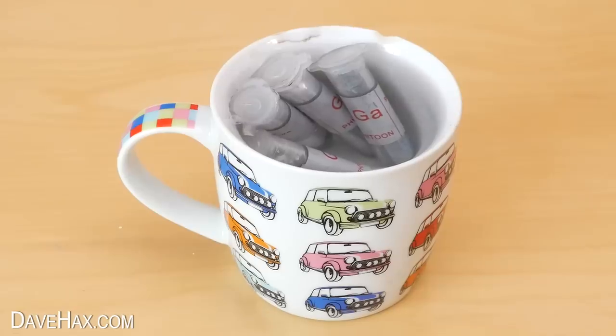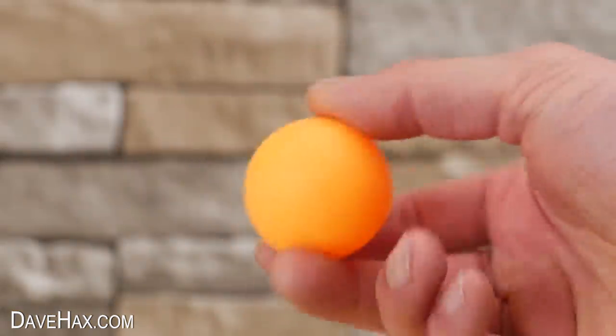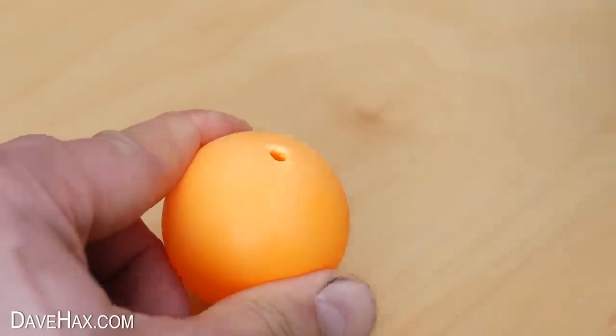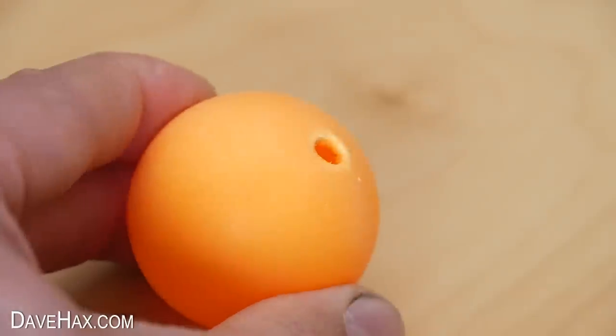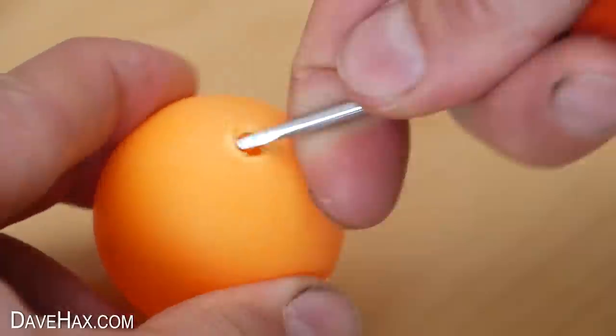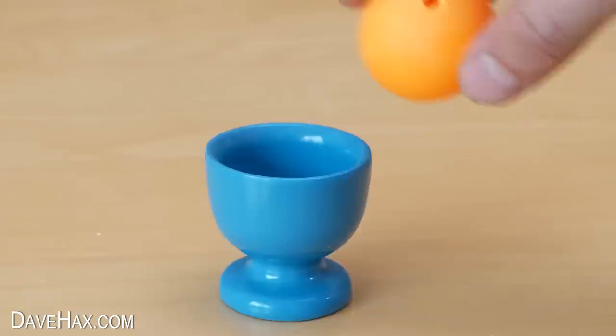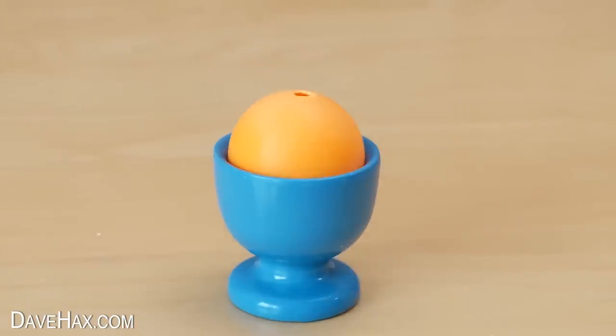To try and mould it into a nice round shape, I'm going to inject it into a ping pong ball. So I poked a hole into the ball using a small screwdriver, slightly enlarged it and cleaned it up. I'm placing it inside of this egg cup with the hole pointing upwards to hold it while I fill it up.